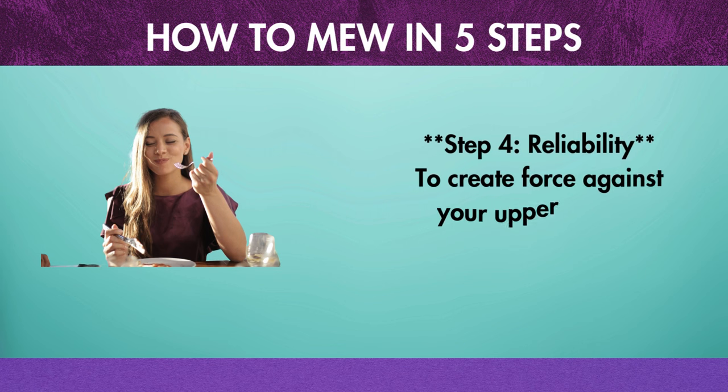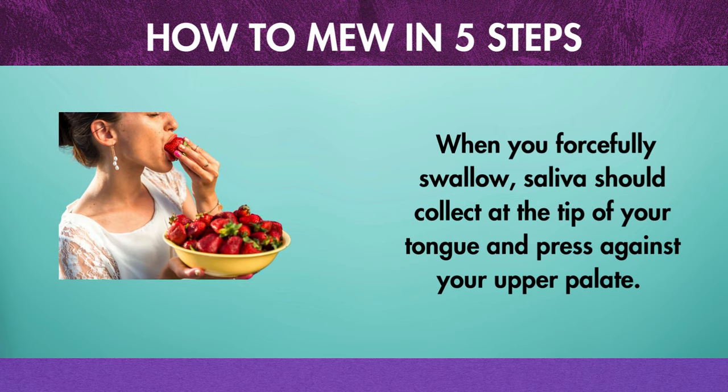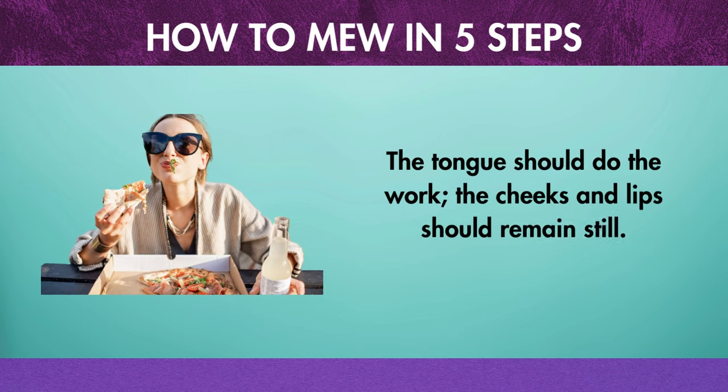Step 4: Swallowing. To create force against your upper palate, swallow correctly. When you forcefully swallow, saliva should collect at the tip of your tongue and press against your upper palate. The tongue should do the work — the cheeks and lips should remain still.